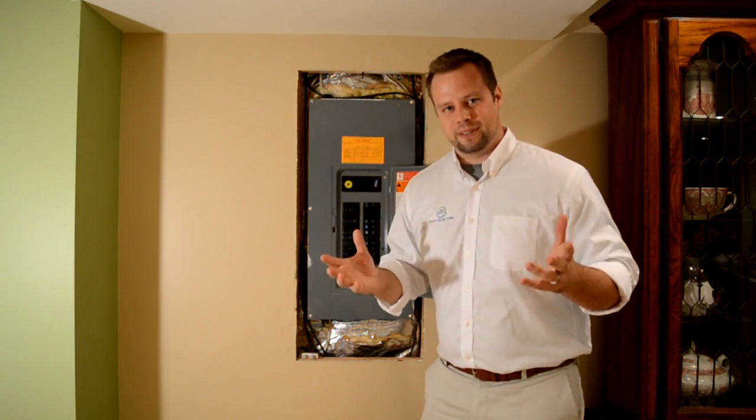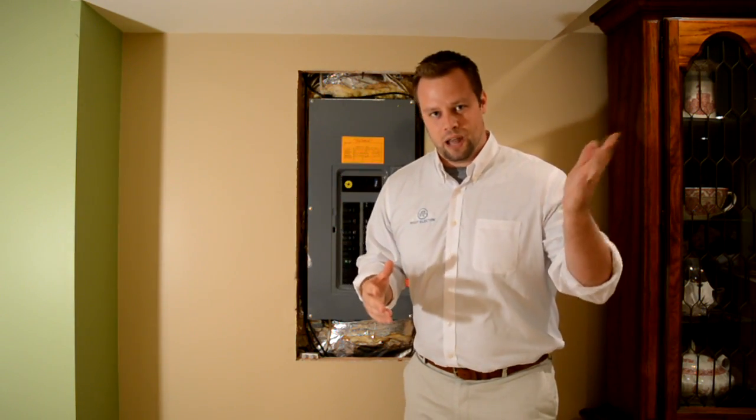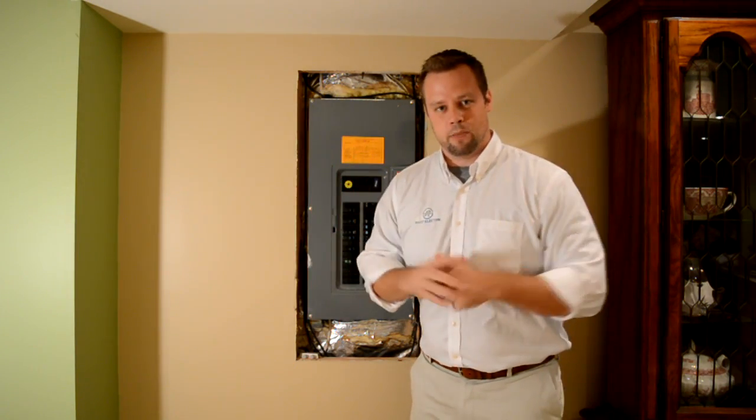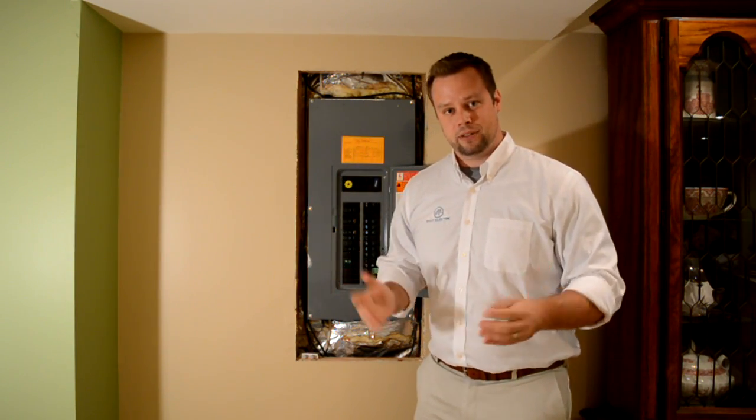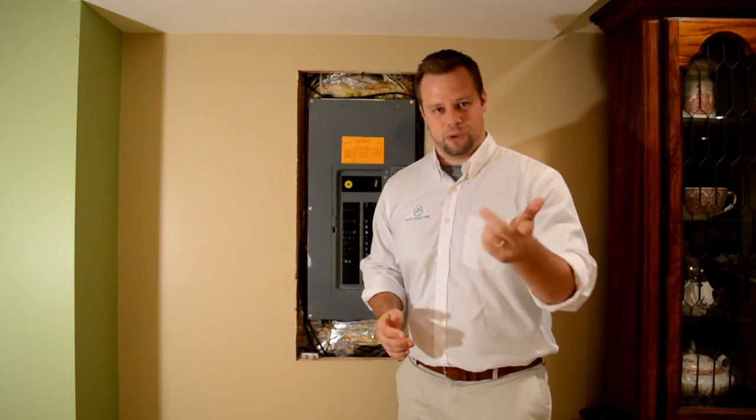So what happens is you turn on that microwave and it starts competing with everything else that's on that circuit, including your lighting or anything in the nearby rooms. Boom! The circuit trips and all of a sudden you're not sitting down to your meal when you thought you would.